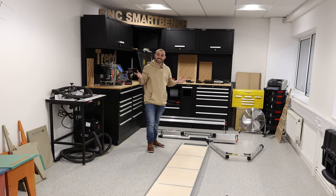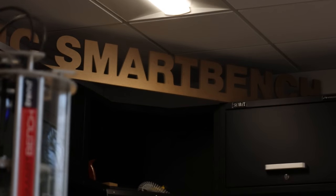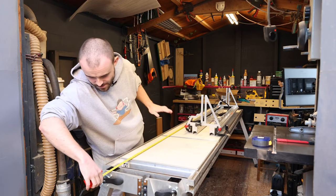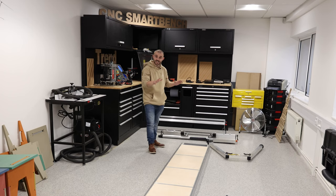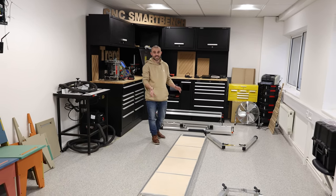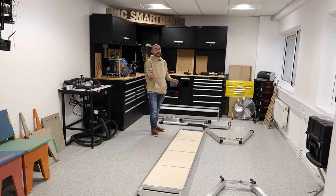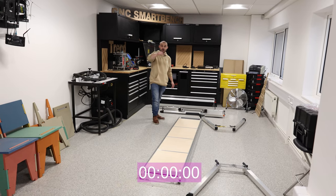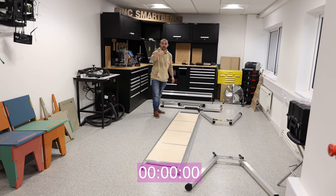I'm here at Trend today to finally get hands on with their SmartBench CNC. If you saw a video of mine not too long ago, they very kindly sent me one out to try — I couldn't fit it in my workshop though. I'm excited to finally give it a go. What I wanted to do was see how fast I could actually assemble it. They reckon you can do it in about four minutes and I've never done it before, so let's see how I get on. I'll put a timer on the screen and let's go.